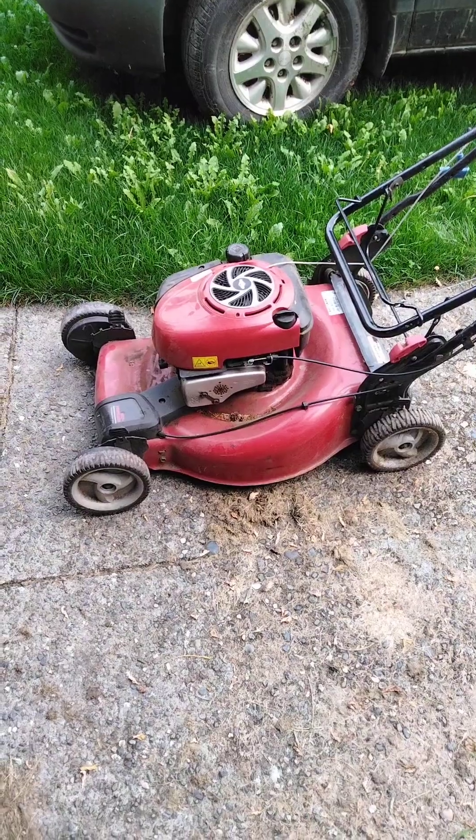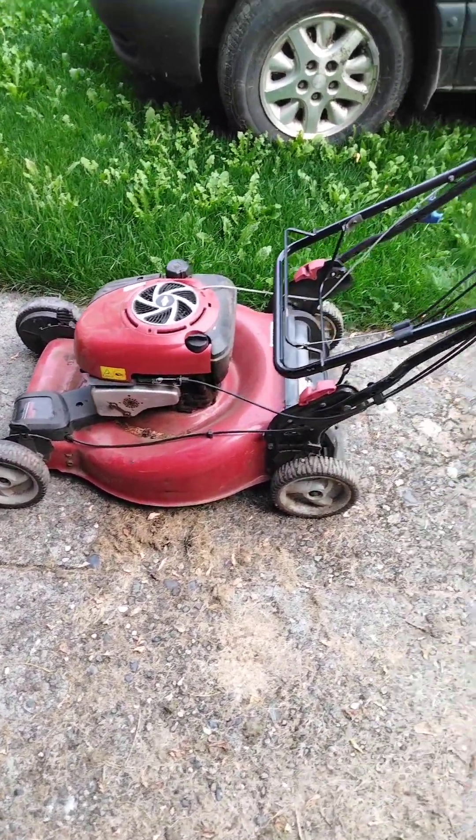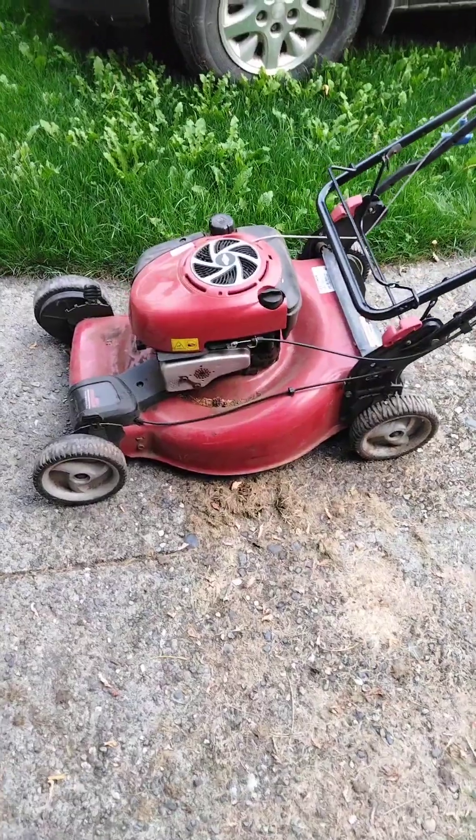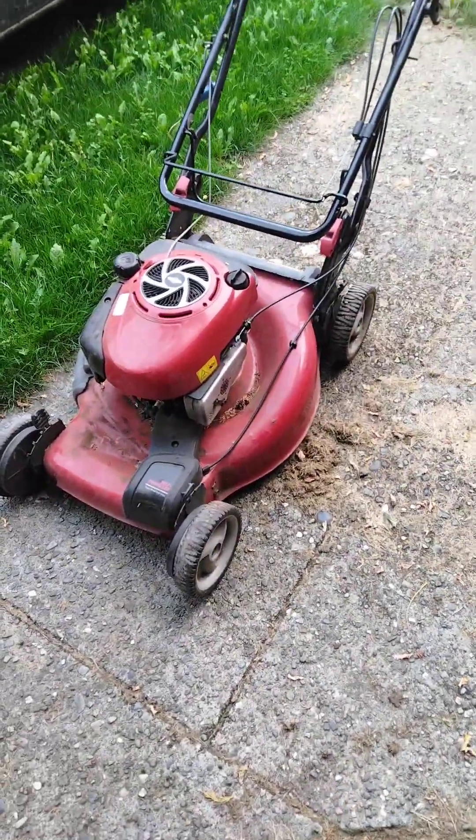Alright, so here it is. This is the mower from the recycling center. All we did was just fold the handles down and I'm gonna do a little run through and see if I can get this guy running.